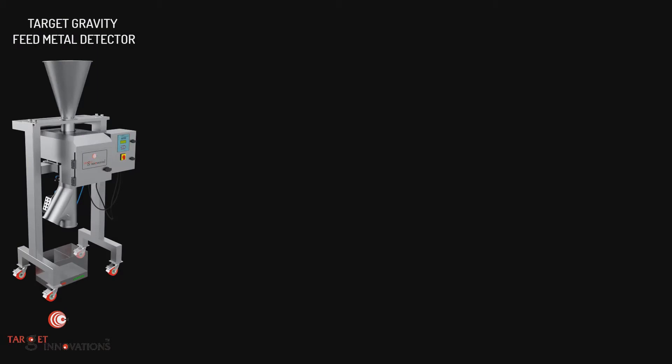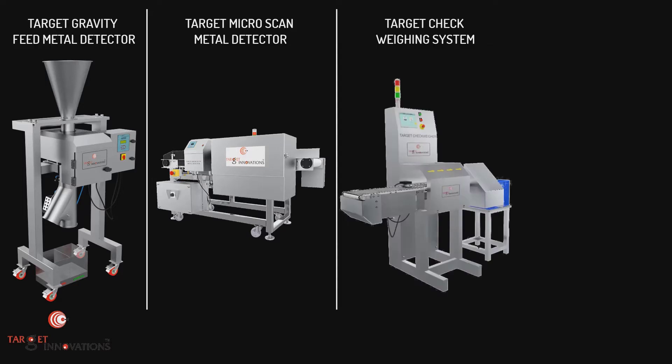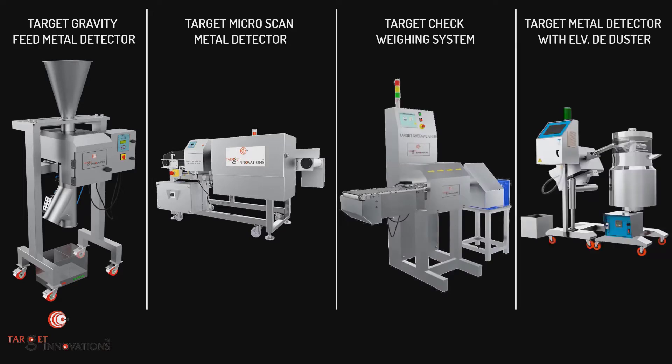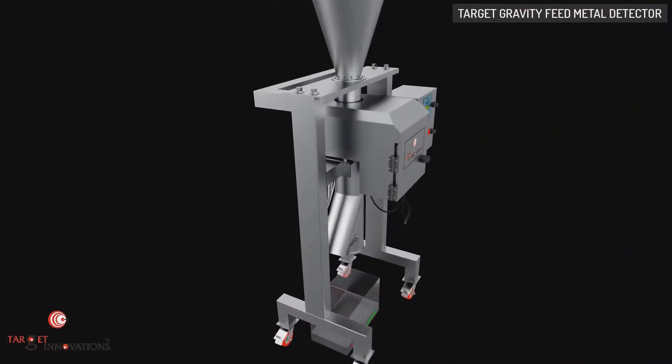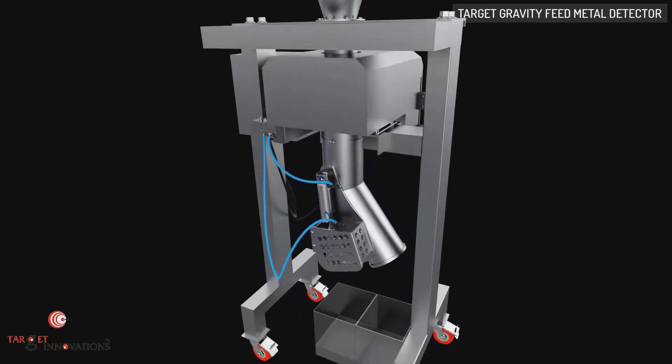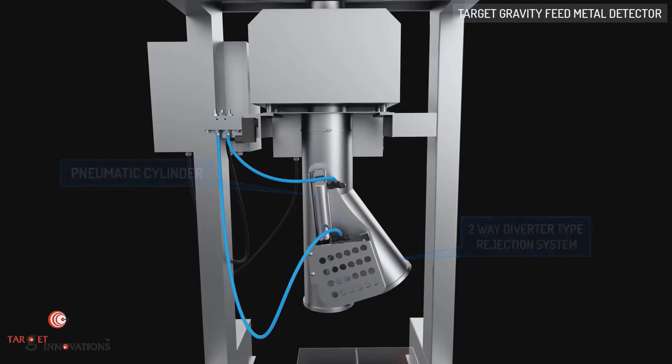Let's have a look at the Target Gravity Feed Metal Detector, Target Microscan Metal Detector, Target Check-weighing System, and Target Metal Detector with elevating deduster. Target Gravity Feed Metal Detection ensures detection and rejection of metal contaminants from free-falling bulk materials without interruption of production. It consists of a two-way diverter type rejection system. The diverting flap is controlled with a pneumatic cylinder for quick movement.